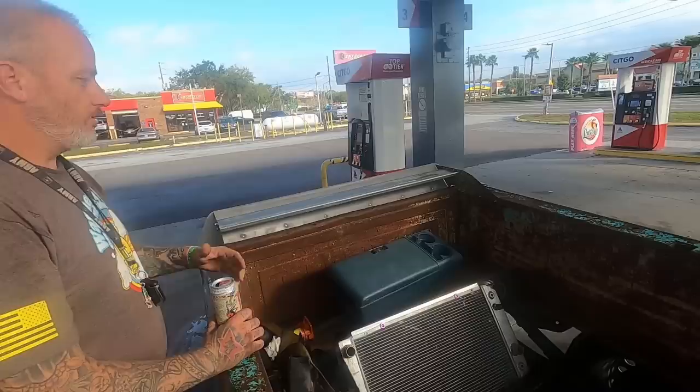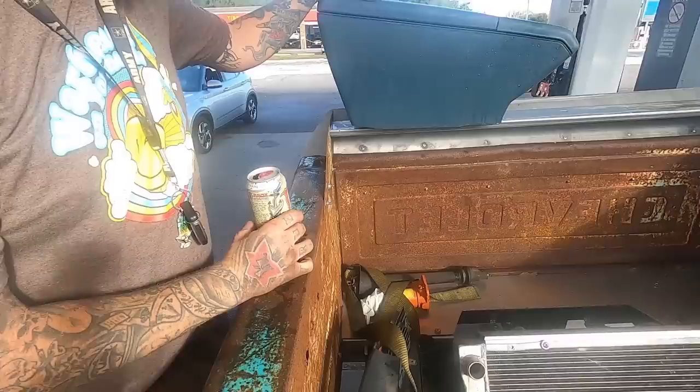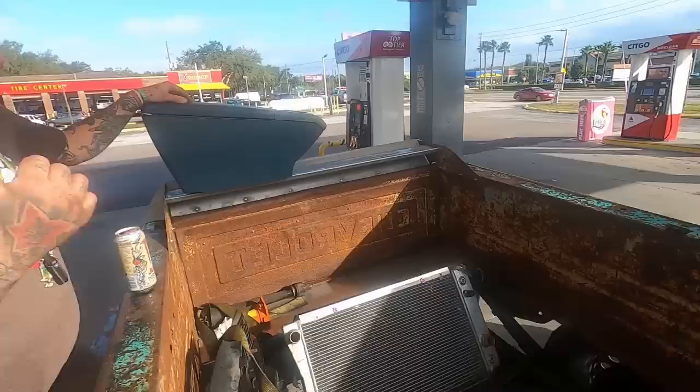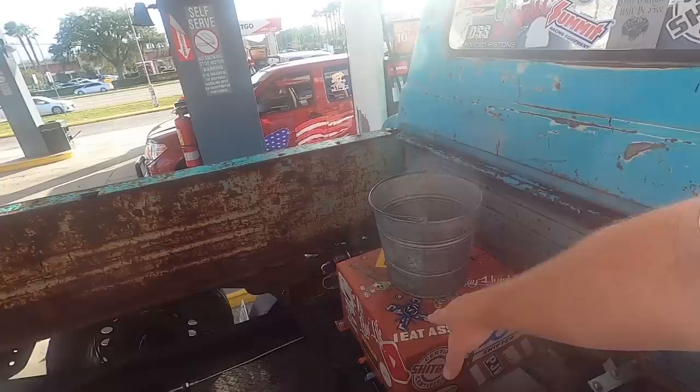He built his Nova and was running it with that motor until it fell in love with a tree down on Main Street. He pulled everything out and started putting it into his Apache. The spoiler is off the Nova, the radiator is off the Nova. He's got two big carbon fiber intakes going to bring air for the turbos down into the grille area.